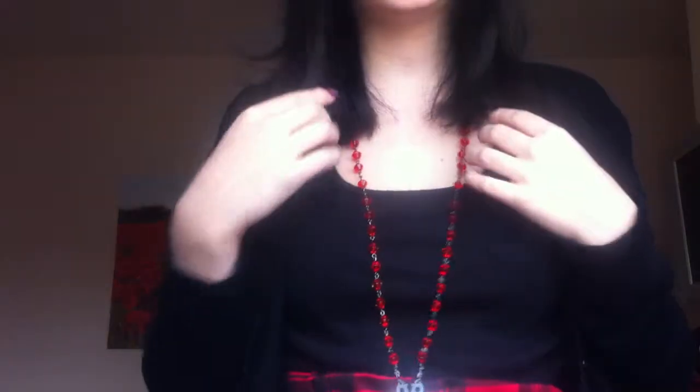Hi guys, so today is going to be like a vlog sort of thing and I hope you enjoy it. The first thing is that, as you can see, I've dyed my hair black and I'm so in love with it.